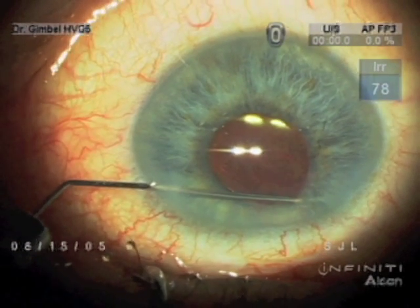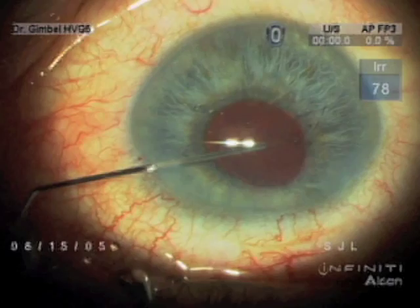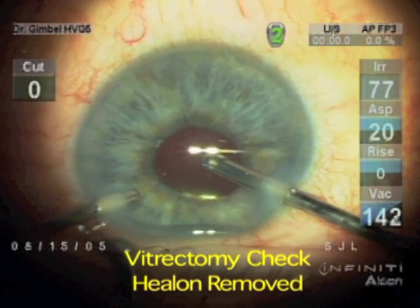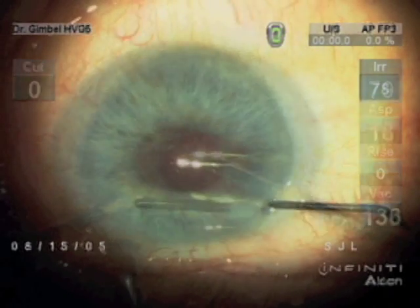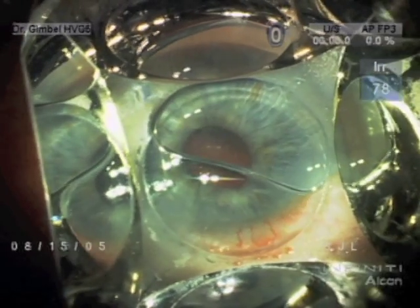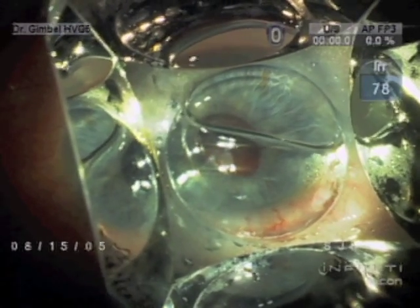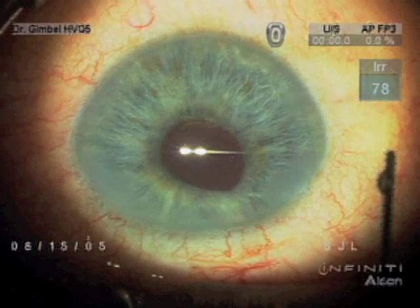Now it looks like the iris is completely free of the capsule. Final vitrectomy check and removal of the cohesive viscoelastic, and a check to make sure there are no vitreous strands. I like intraoperative gonioscopy as always. Here's the one-day post-op showing the optic capture by the CCC.